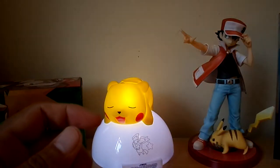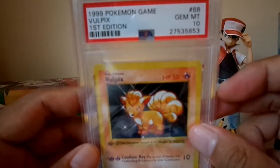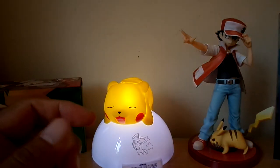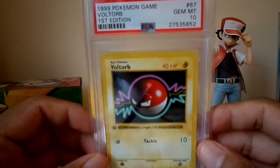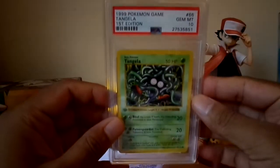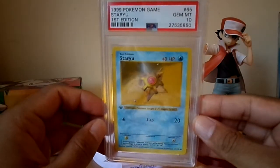Vulpix got a 10. This is the error one — HP 50. I think it got rectified in the next set, in the Shadowless. Voltorb first edition PSA 10. Tangela first edition PSA 10 as well. Staryu got a 10.